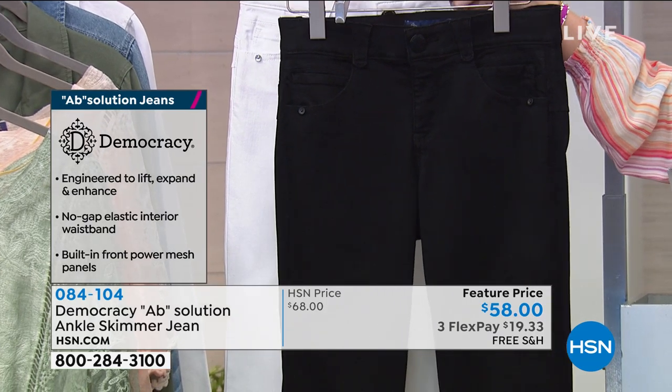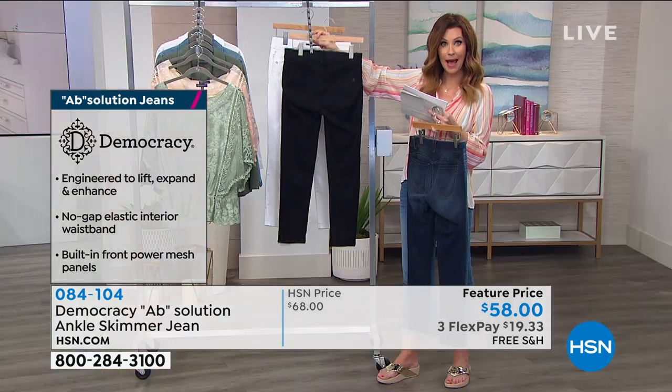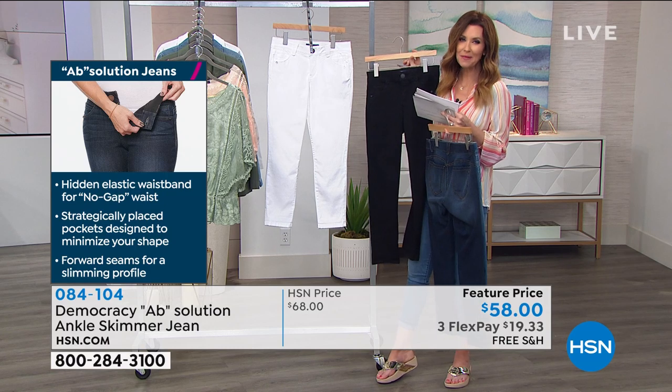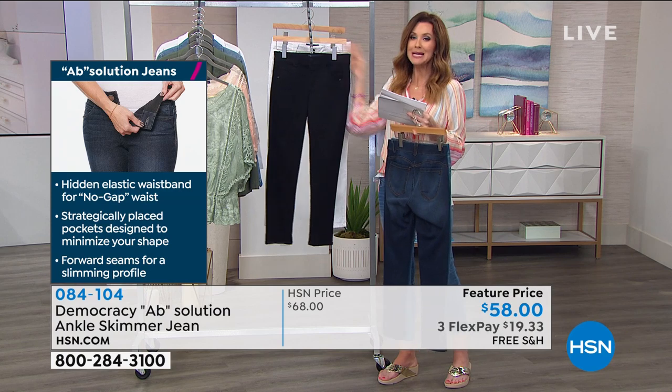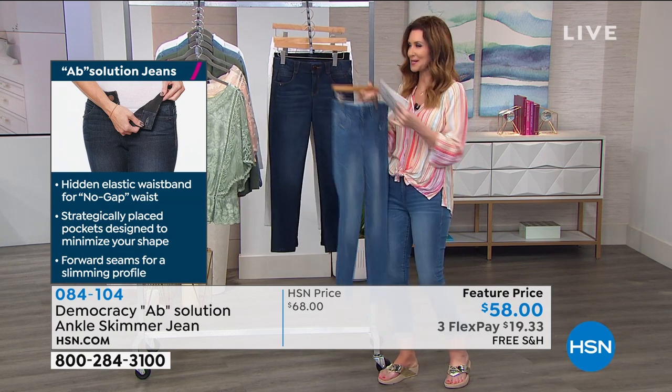These are easy to wash. You just throw them in the machine, throw them in the dryer. You don't have to worry about wearing out that power mesh panel in the front. These have been such a popular jean, Karen, and I know that we have a hard time keeping them in stock. Tell us about what you put in these — the magic secret sauce that you put in these jeans.